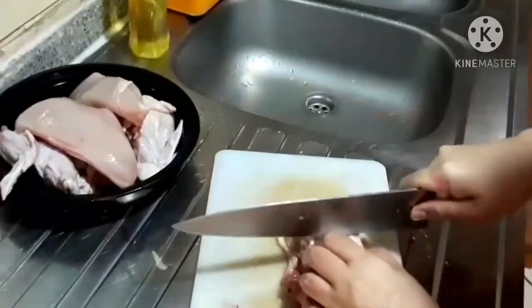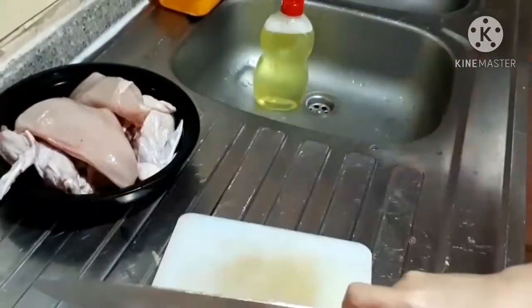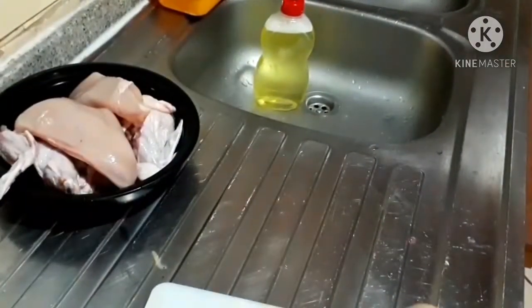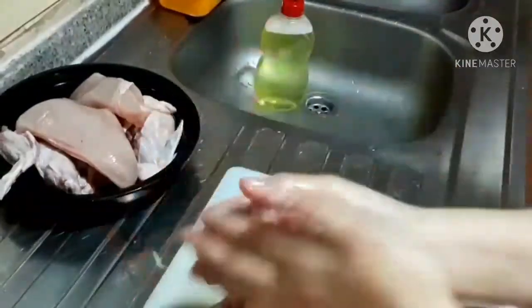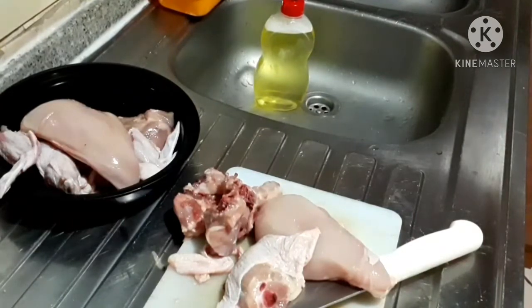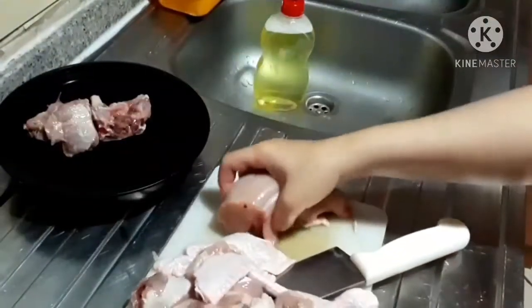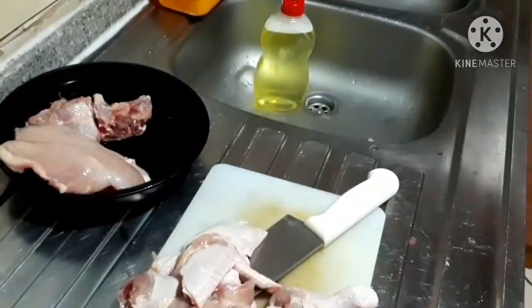Just cut it into sizes that you like. Then you can separate all of this — you can take the bones and use them for mixing with noodles. The breast you can separate and cook like adobo or curry. And then the skin — you can make it like chicharron, your own way.